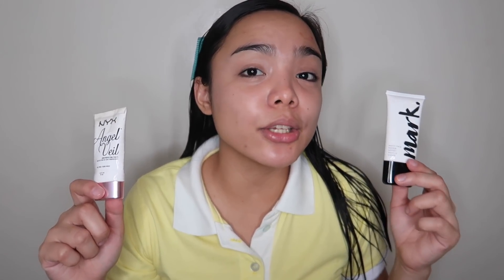So that is the NYX Angel Veil Primer. As you can see, it's higher than Mark. But they have the same content, net weight — this is 30ml. I feel like this one is a really good dupe to the NYX Angel Veil Primer.